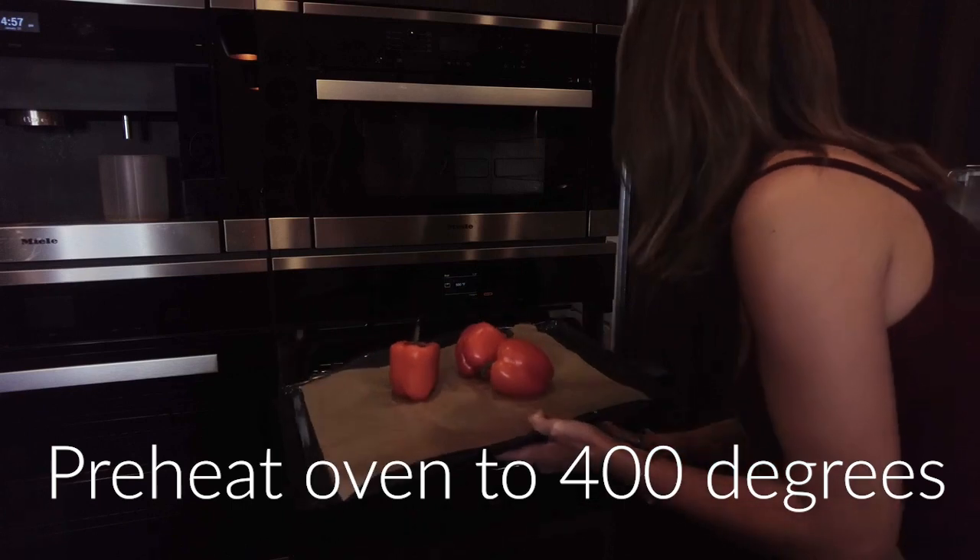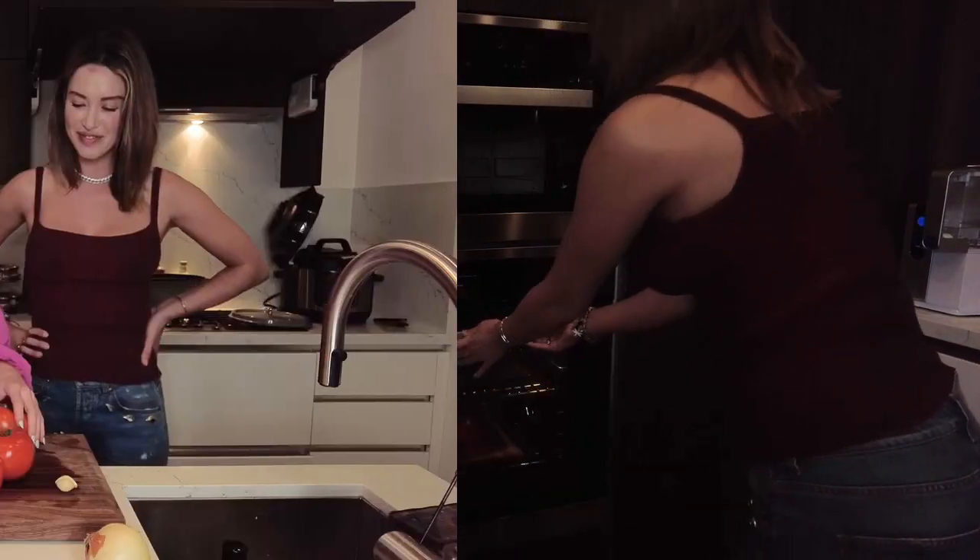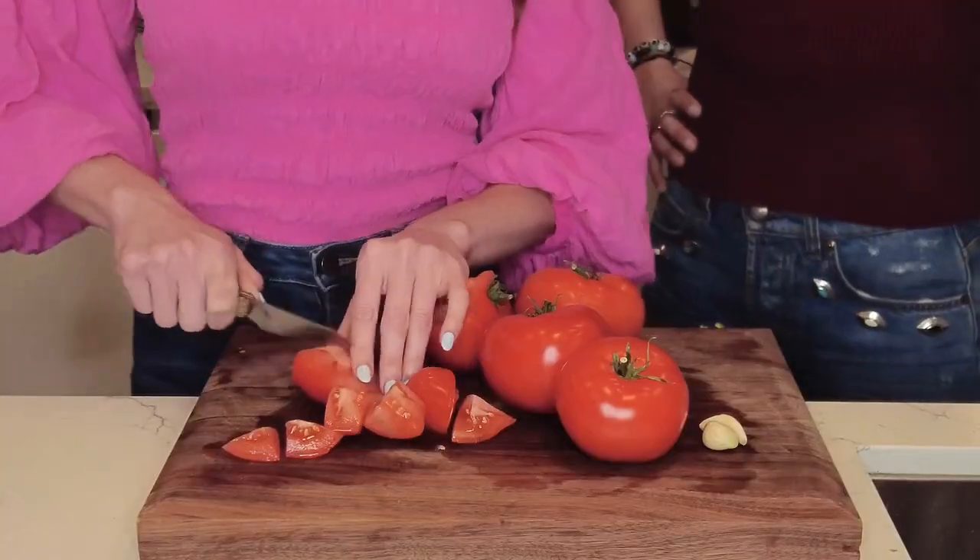We're gonna broil these red peppers. Next we're gonna chop some tomatoes. Now we're gonna chop the onions — hear me out. I've cut a lot of onions in my day; this prevents me from crying, and I don't want you to see me cry just yet because you'll probably see me cry in about another 45 minutes.